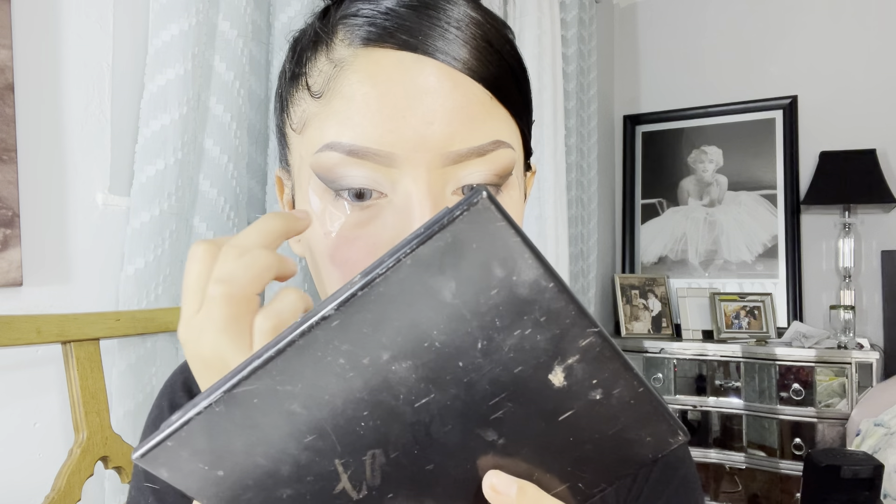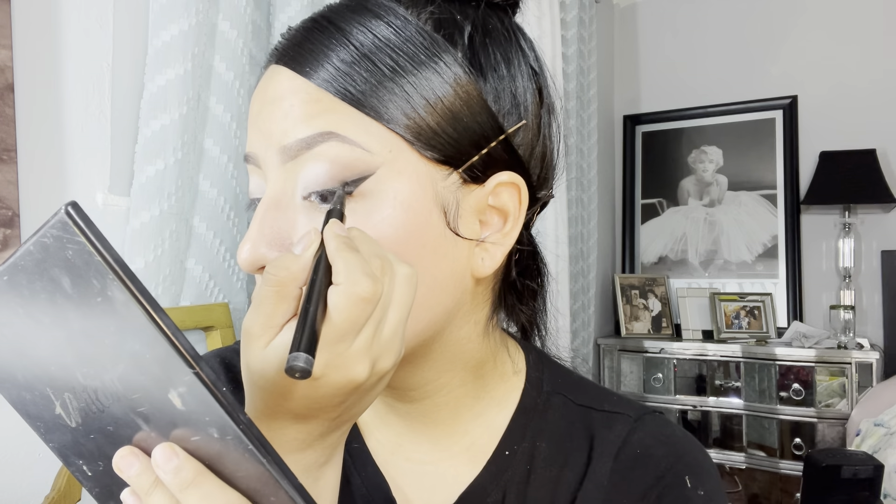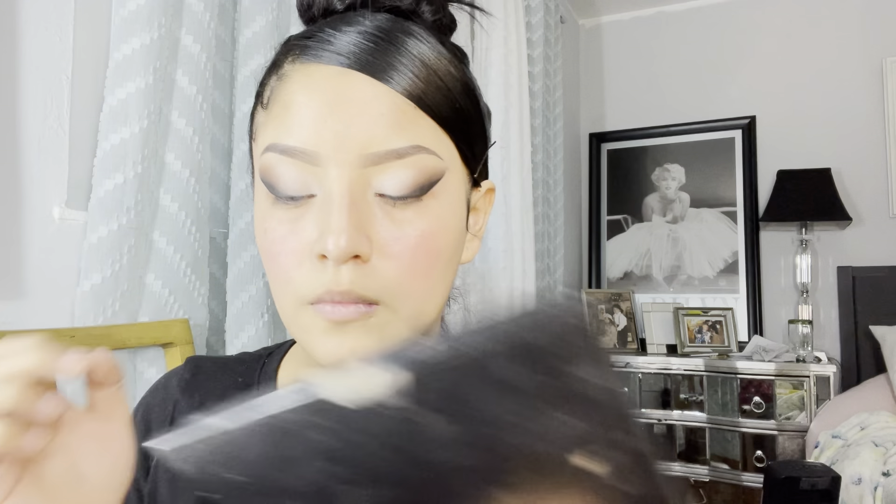Now that that's done, we're going to go in with a nude color — actually I'm just going to go in with white, right here, and apply it with my finger. Just super light like that. Now we're going to take the tape off and go in with an eyeliner — I'm not going to do a thick eyeliner, I'm going to do a thin line.